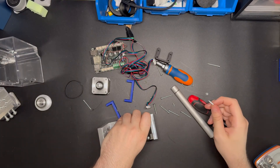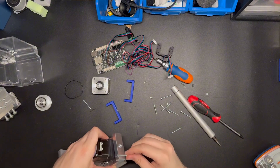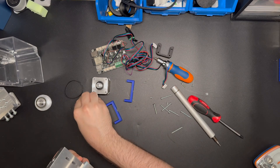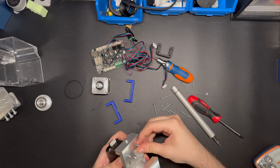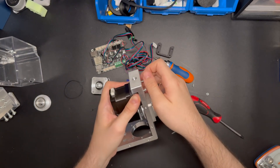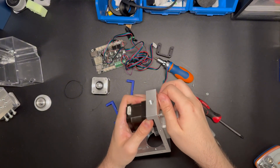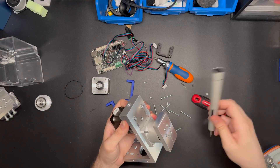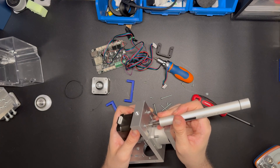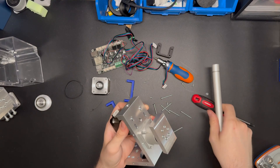Take two screws for this and tighten them a little bit so they don't get loose. Do the same for the other part — apply simple pressure here to put the belt in tension with the other pulleys, then simply tighten them. Tighten the first, tighten the second, and you are ready to go.